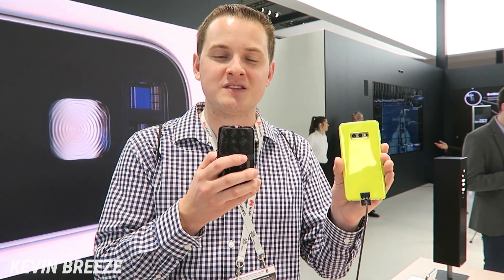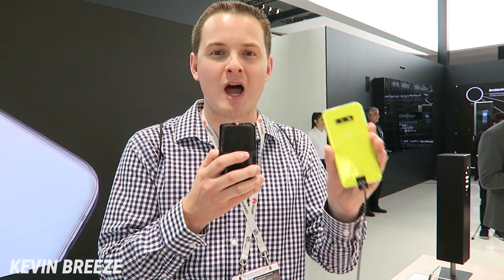The S10e is available unlocked for $749 — I'll have a link in the video description where you can pick this up. Essentially, this is Samsung's response to the iPhone XR. I have a strong feeling it's going to be one of the top sellers in the S10 lineup, considering that most people aren't really looking to pay $1,000 and up for a smartphone.